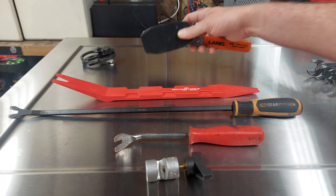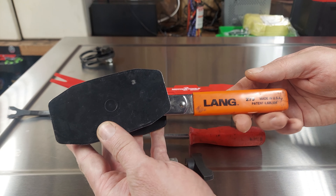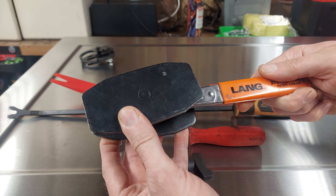For doing brake jobs, I really like this caliper piston compressor from Lange. Made in USA. This one's really well built. Absolutely worth it.